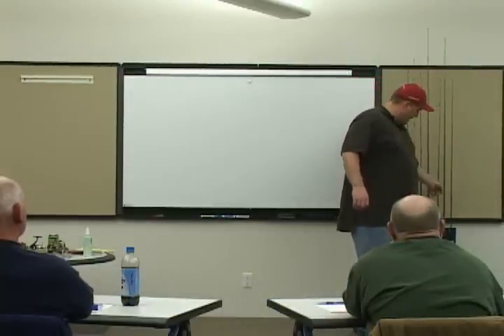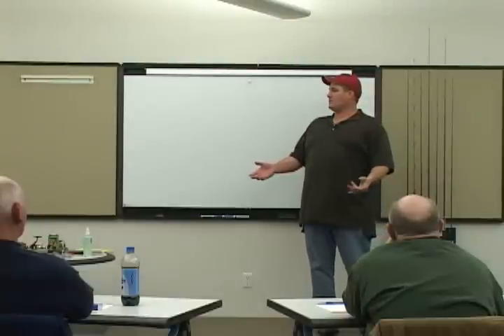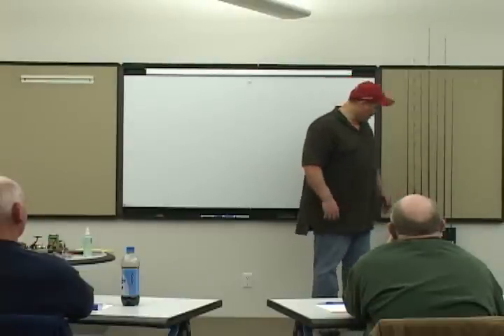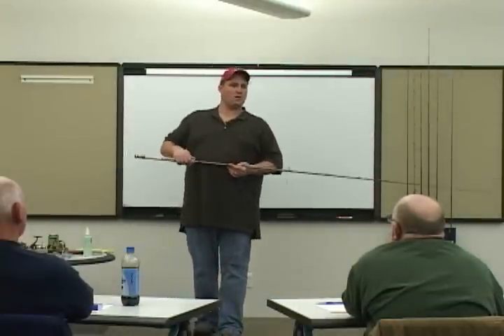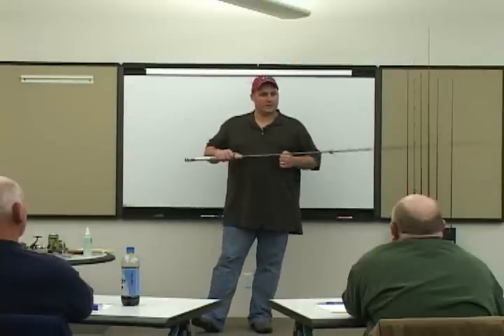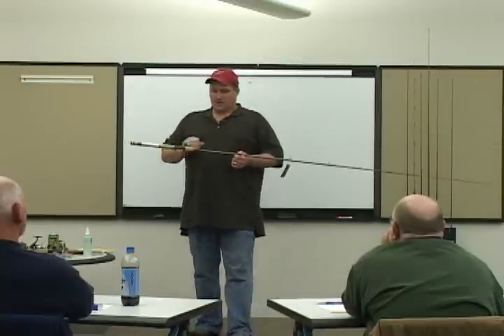How many of you in here like to pitch and flip baits? Wow. Is everybody here just for steelhead? Man, I'm getting concerned. I picked up this rod and Chad started drooling. He is our resident bass pro and he loves to do this, as do I, and as will you. It's a meat stick.